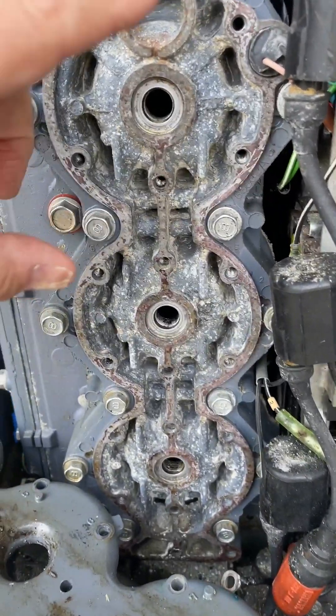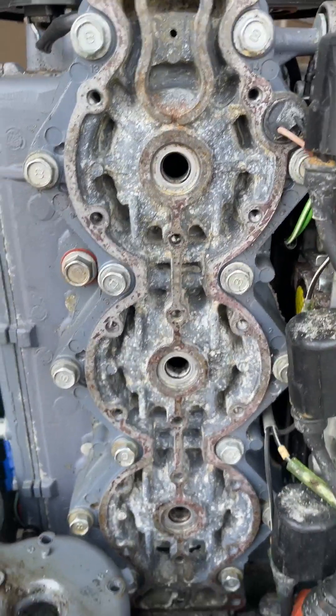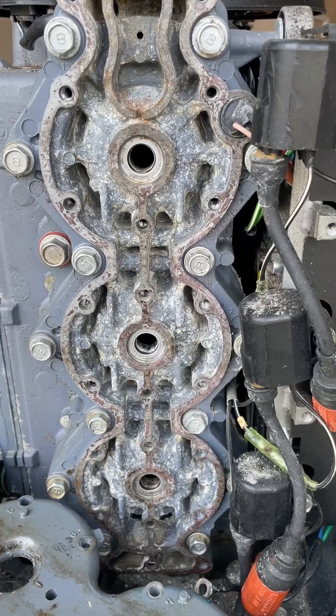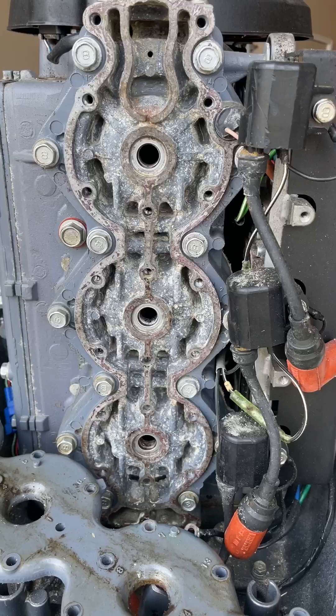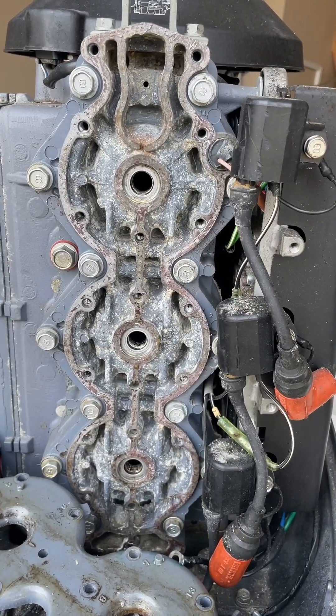I bought a new gasket, new thermostat. There's what they call a pressure relief valve in there — I replaced that. Total was about $80 in parts; I bought them online. So we're going to put it back together. I've done this on a different 90-horsepower Yamaha and that fixed the overheating problem.